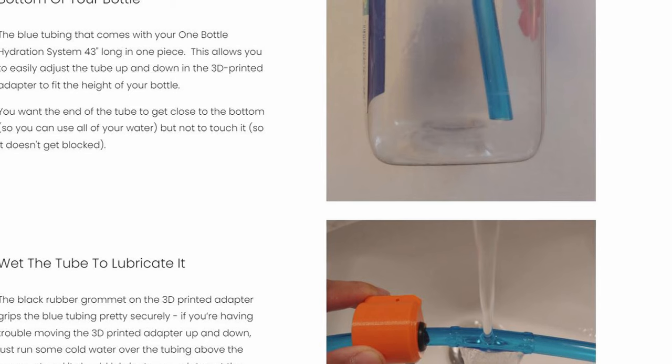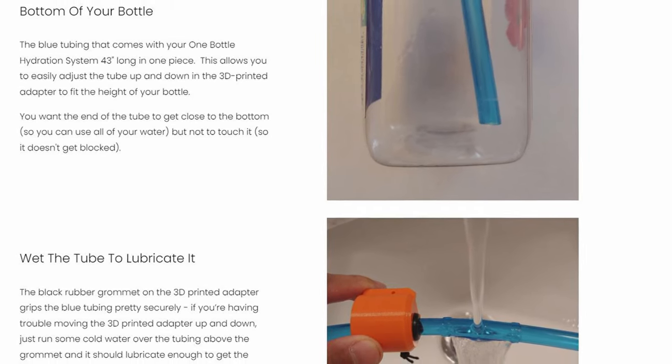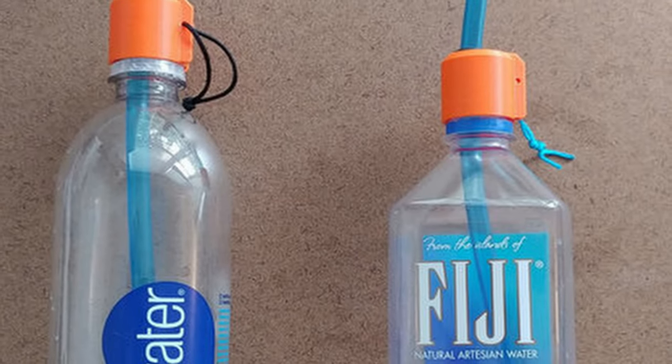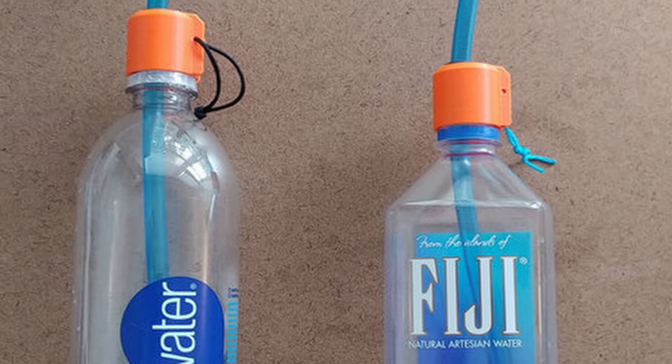The system performed very well. I only had one issue, and it was actually my fault for not reading the directions — when I tried to adjust the hose length inside the bottle, it actually popped this little grommet out, which holds the hose in place and seals the system. Had I read the instructions, I would have known that you're supposed to put cold water on the hose before you try to move it, because the seal has to be pretty tight. If you run cold water over the hose, it detaches that seal momentarily until it dries back up, and that allows you to set the system up perfectly to the kind of bottle you use.